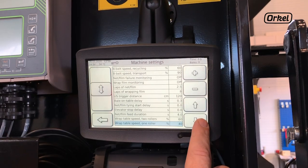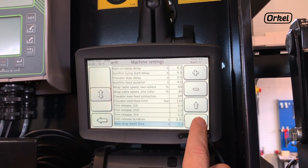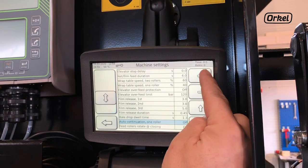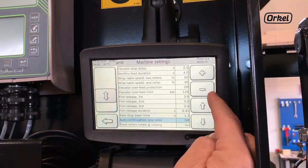The last setting to make sure is activated is auto continuation one roller. Turn this on to ensure that the compactor automatically changes speed to compensate for only having one roll of plastic on the wrapper.